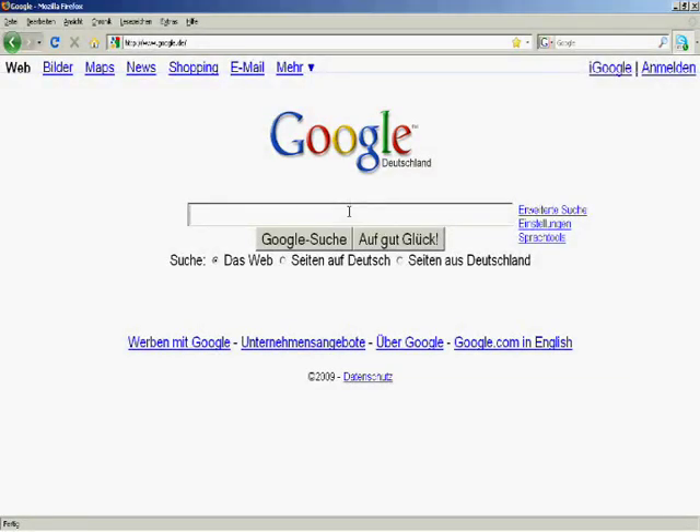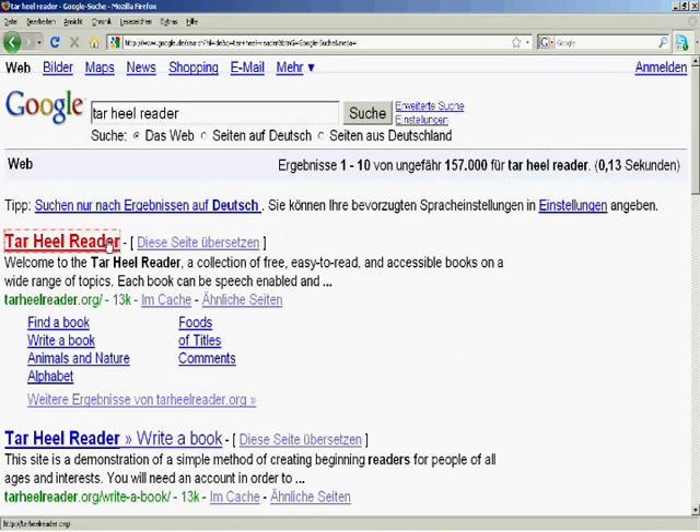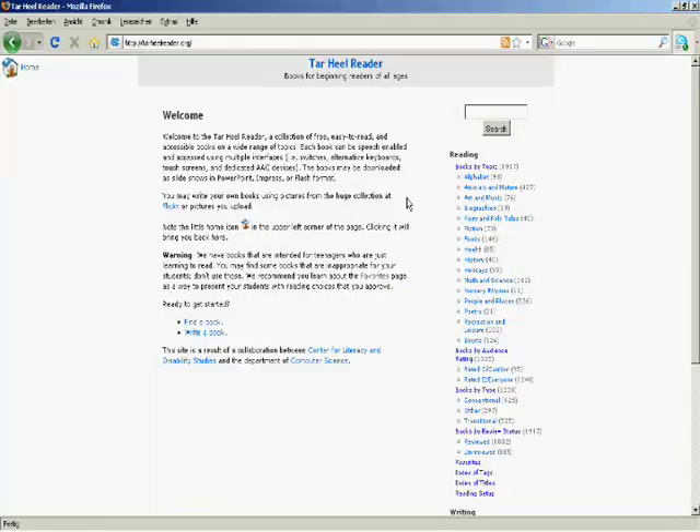To find help, we'll visit a website called Tar Heel Reader. Tar Heel Reader is a wonderful resource offering help for kids who may be having difficulty learning to read for any number of reasons. In Tar Heel Reader, there are over a thousand adapted electronic books in many languages. Because Franz is German, we'll be looking for a German book.